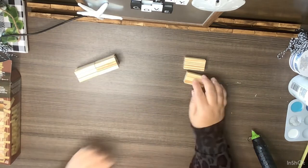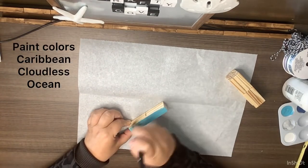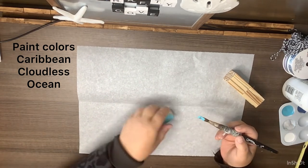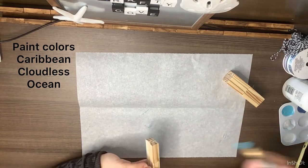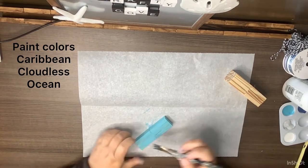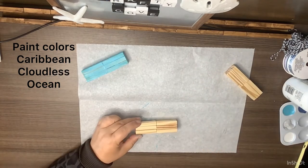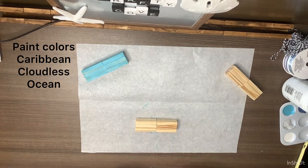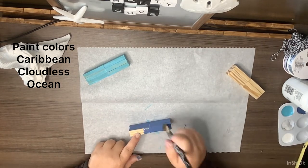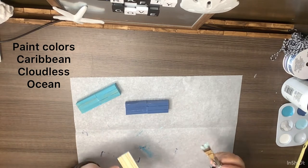After that I start painting them — paint colors are shown on screen, but use any colors that work with your decor. Crafting is all about inspiration; make it your own because my decor may not fit yours. I use Caribbean, Cloudless, and Ocean — the Caribbean and Cloudless are Apple Barrel paints and the Ocean is Waverly chalk paint. Then we finish putting the final touches on the last bundle.